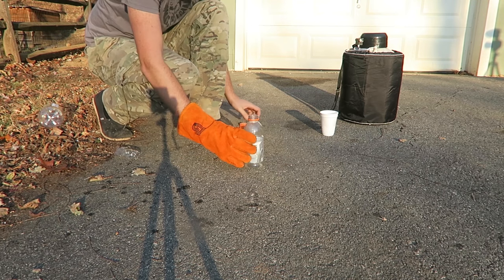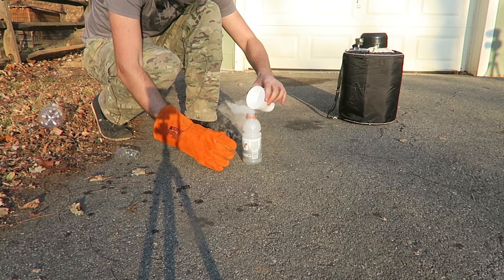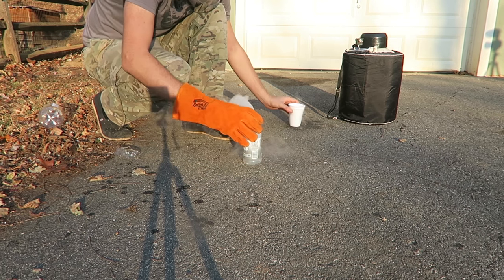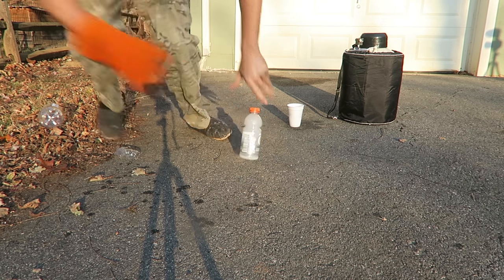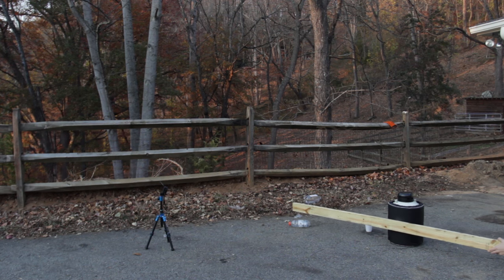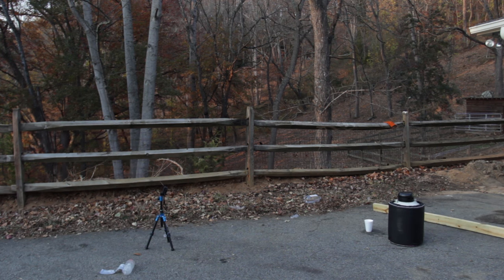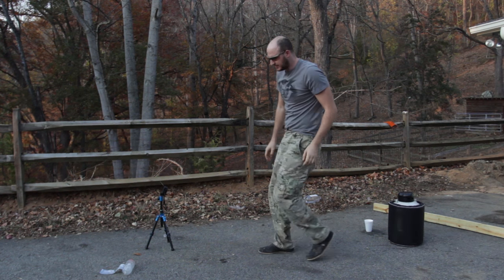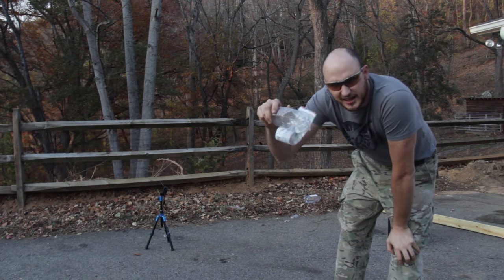You know what? Let's try this one more time. Okay, maybe a generic bottle is not a good idea. It's exploded. Not as much, you see? It's too thick, so it does not want to blow up. Get away, bottle.